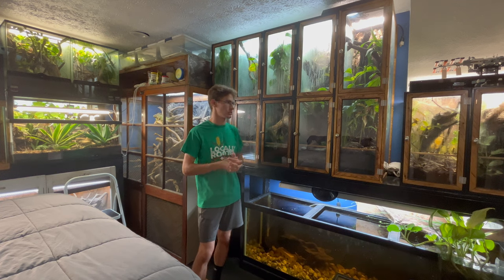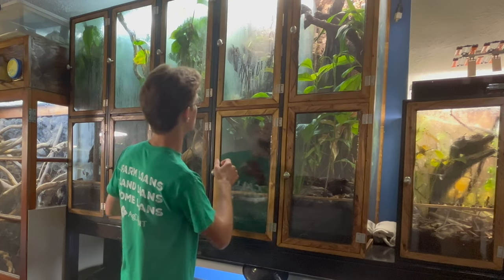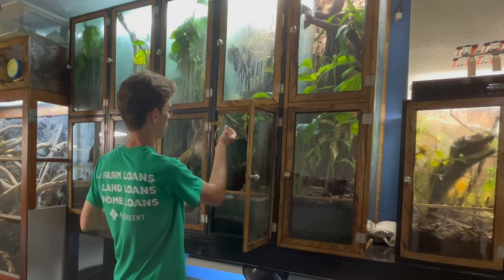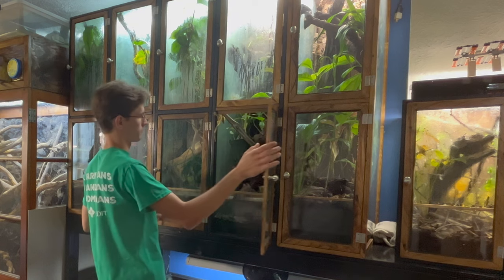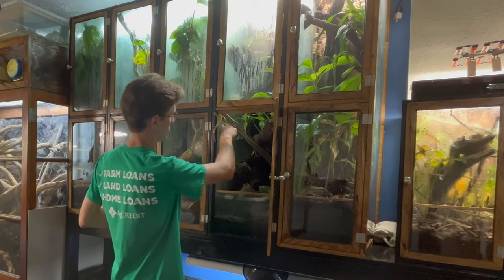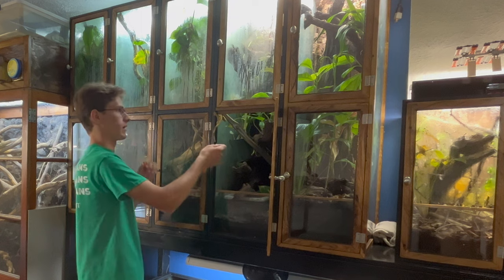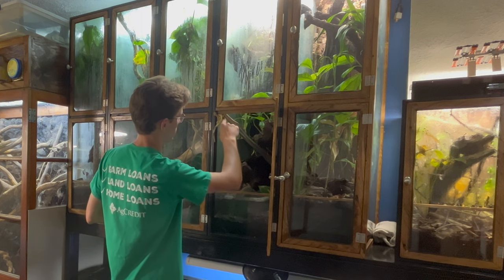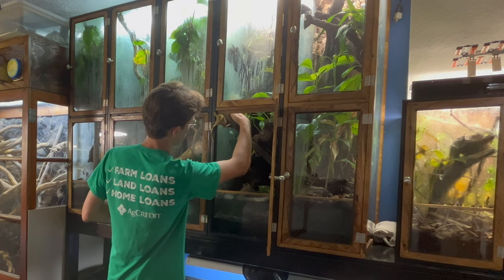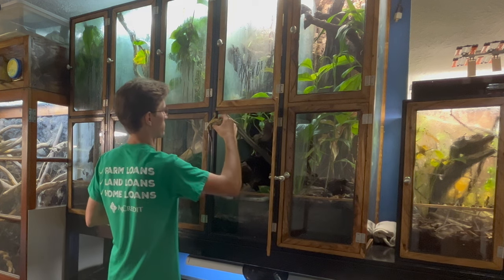In this enclosure I have Linus. He is a lone male currently and he is pretty feisty — whenever I go to get him out, he generally tries to bite me because he would like to mate. When he was in with a female or two females, he never did this. But since he's been alone and unable to mate, it's been kind of a problem.